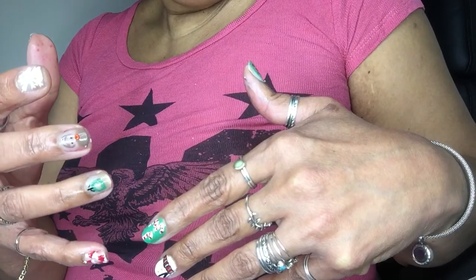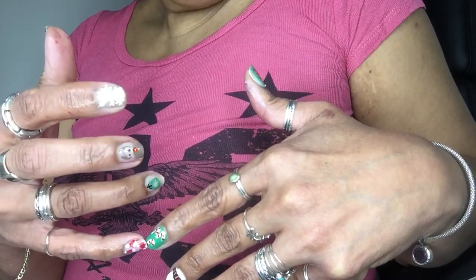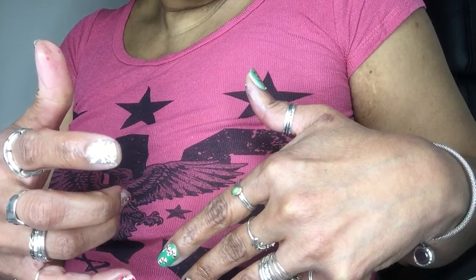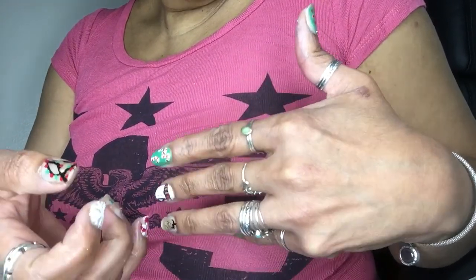Santa hats, another ornament, Mr. Rudolph, snowflake, and garland.